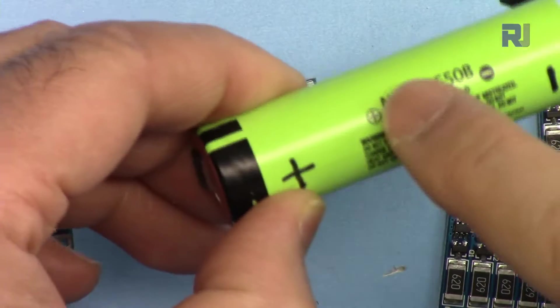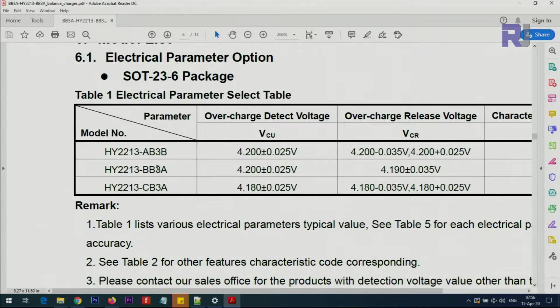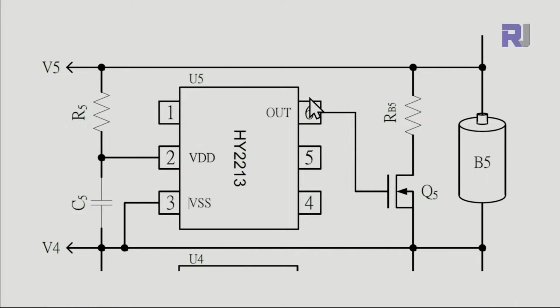For all the common lithium batteries you buy, we use the BB3A which works with 4.2 volts. Cell balancing starts at 4.2 volts with a ±25 millivolt variation. At 4.2 volts it activates the balancer, and when the voltage drops back to 4.19 volts it will stop.